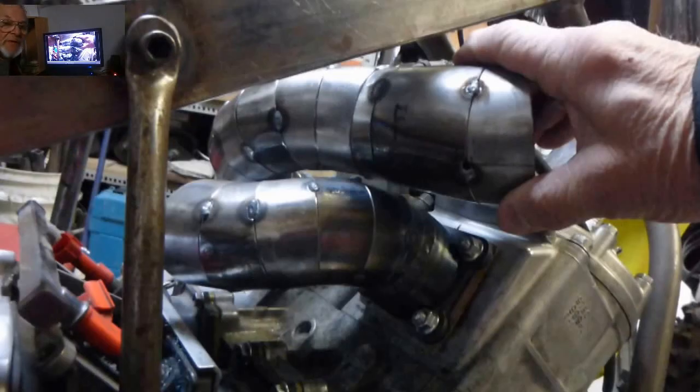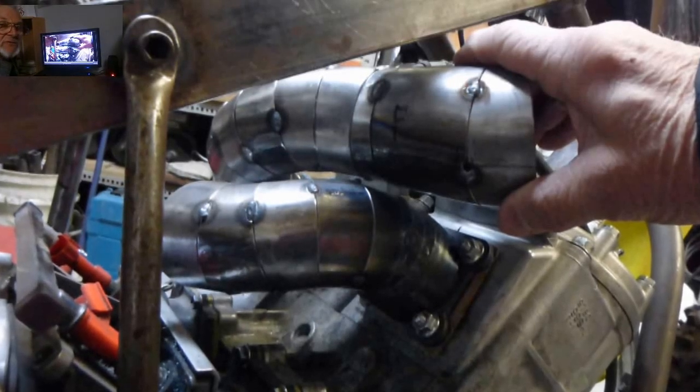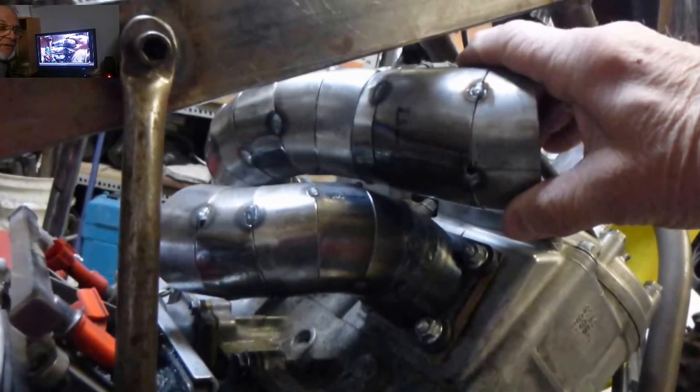This video is about building our crossover pipes for more ground clearance. We're getting started here — we've got a bunch of pieces cut up and tacked together and we've kind of got the crossover section above the injector location. We're going to weld these up and then continue on from here, so have a look and enjoy.